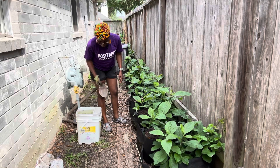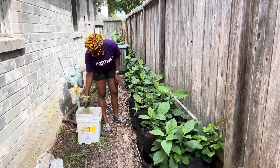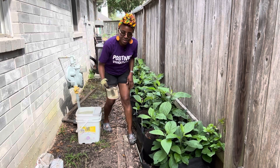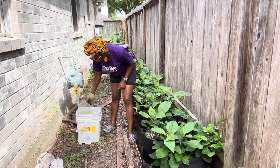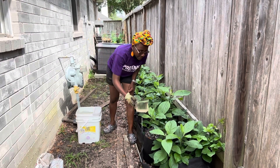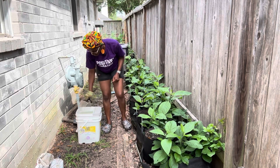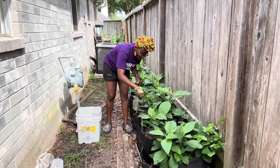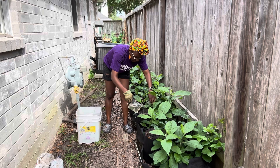Now we're going to water in our manure. I have rainwater I collected in a bucket, so I'm going to use that to water. This chicken compost does not have any smell at all — it's been broken down and aerated already, so it's safe.